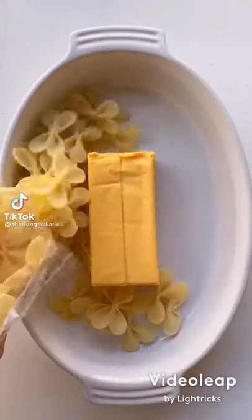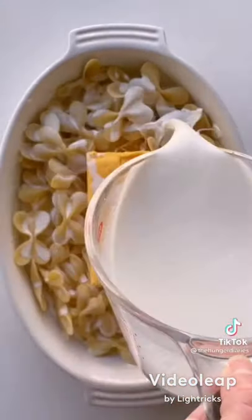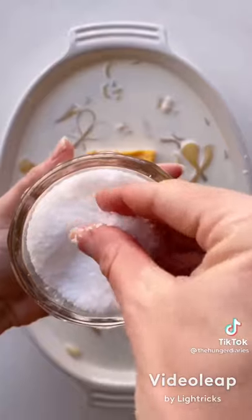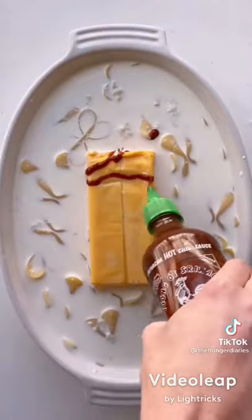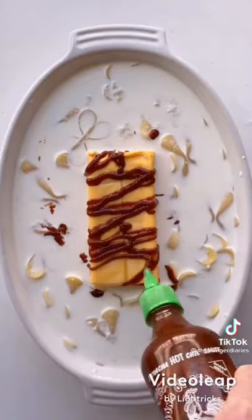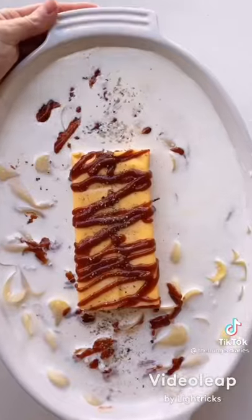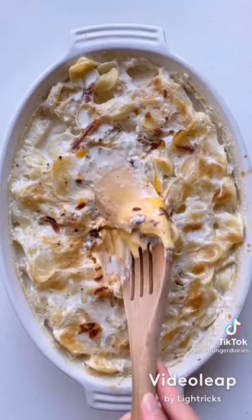Let's make another mac and cheese hack — this time with sriracha chicken and Velveeta. Add three quarters of a large block of Velveeta to the center of a baking dish. Then add one pound of small pasta to the outside of the baking dish along with six cups of whole milk, a healthy pinch of salt, a dozen cloves of minced garlic, and a quarter cup of sriracha. Top with fresh cracked pepper, then pop in the oven at 350 degrees for 55 minutes.